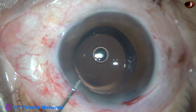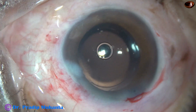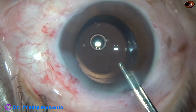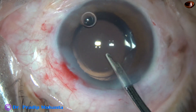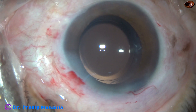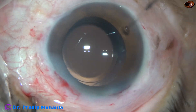Now I inject a bit of moxifloxacin. Then the side ports are closed by hydrating the corneal stroma on either side of these stab incisions. The right side port has not been used, so it doesn't require hydration — it hasn't been used for aspiration of cortex. The integrity of all the wounds is checked.